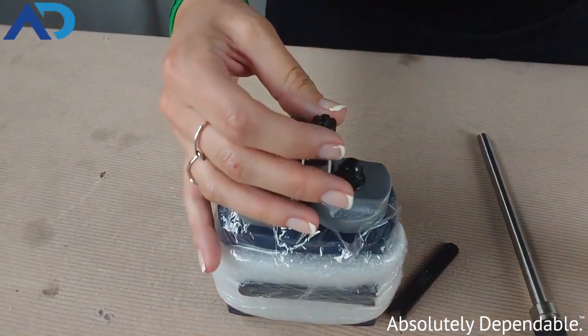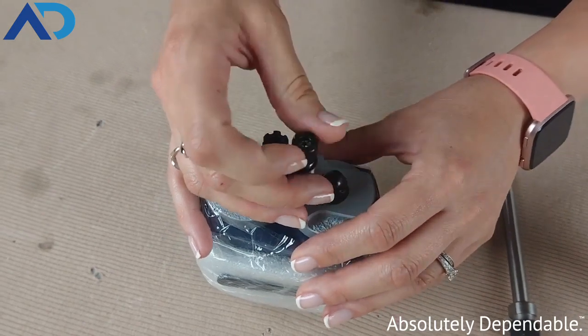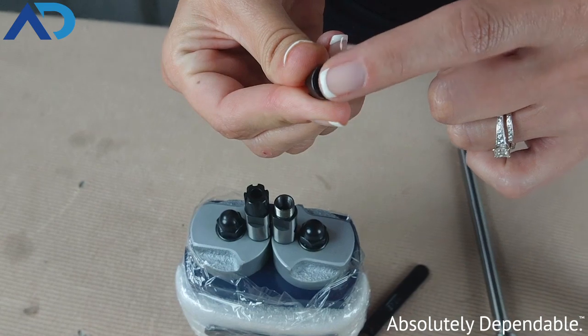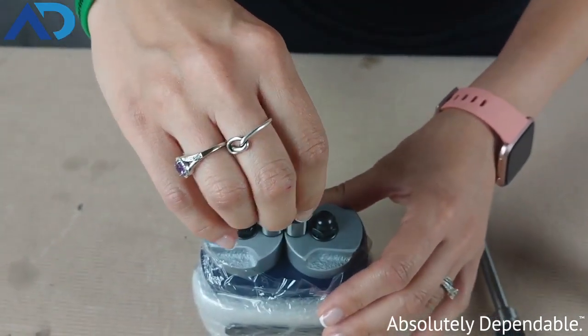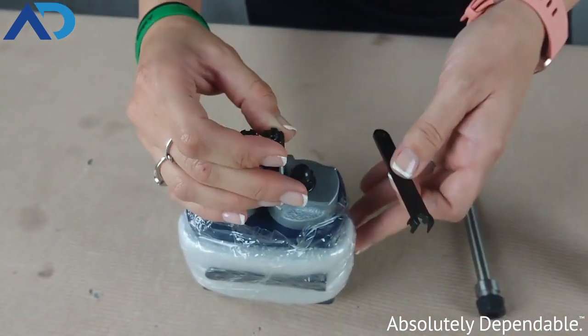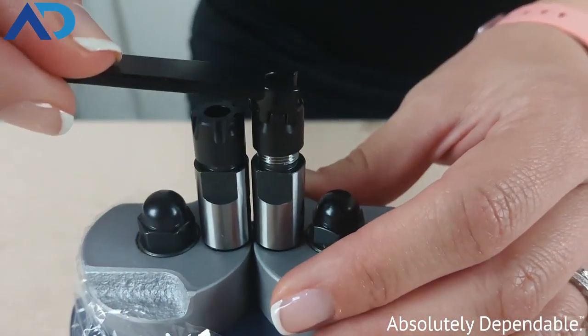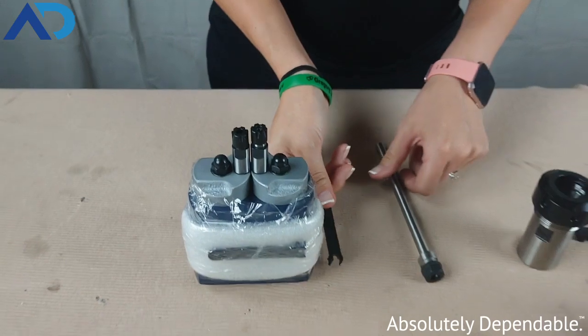We've got our ER8 size collet and collet nut on this piece of equipment. Basically it twists on and off — the collet goes and locks inside of that collet nut. This is a mini style, and once you hand tighten it you can use the collet wrench. It fits nicely on there and you can tighten it and loosen it when you need to change out your tooling.